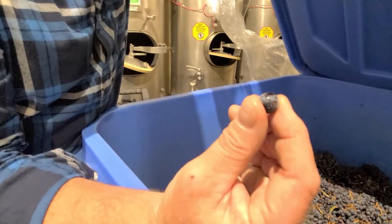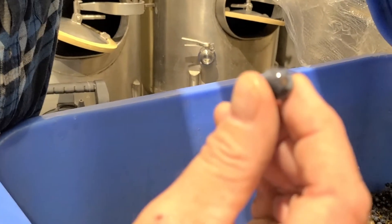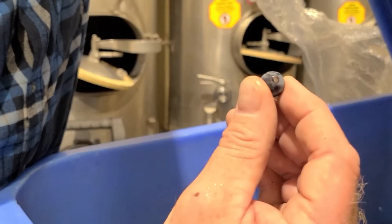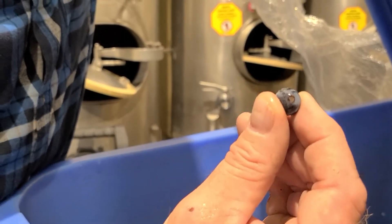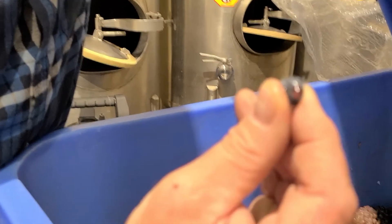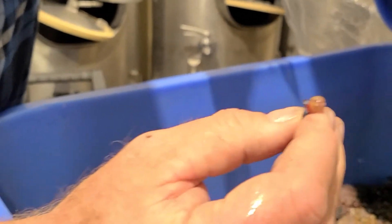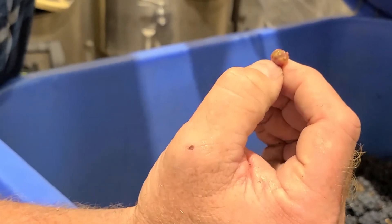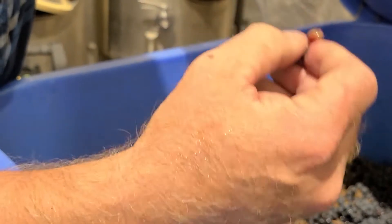After about a week, these berries will actually just explode — the juice will be released, and we know it's ready to do traditional fermentation at that point. So this one is pretty close. You can see the colour is starting to come through in the pulp coming from the skin, which is really neat, and that's the best part of it.